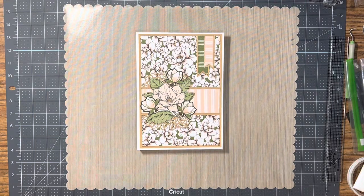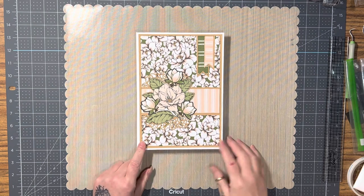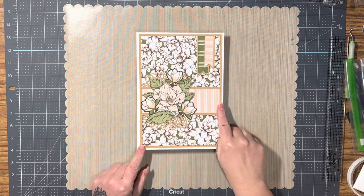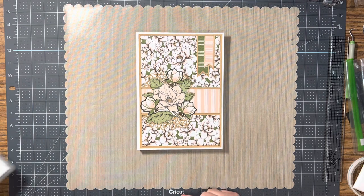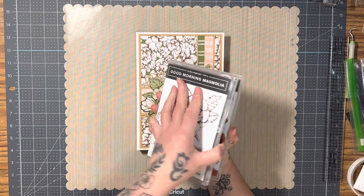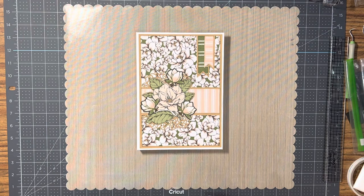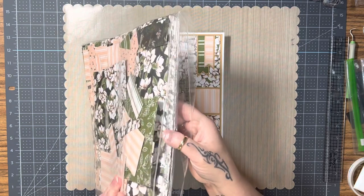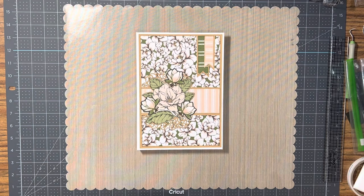Hello and welcome to another notebook share. I've done another notebook — this one measures six and five eighths by nine and a quarter. I used the Good Morning Magnolia stamp set from Stampin' Up and the coordinating dies. For the magnolia, I've got a poop ton of this paper, plus I had one of the Stampin' Up demonstrator packages — the Magnolia Lane designer paper.